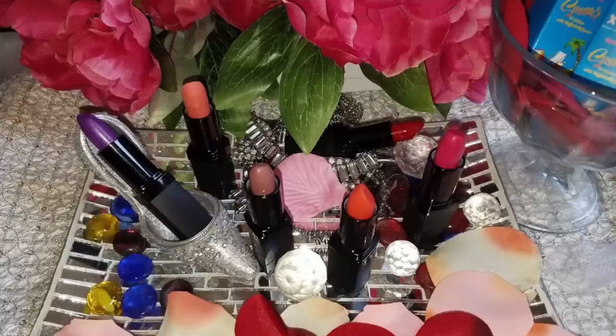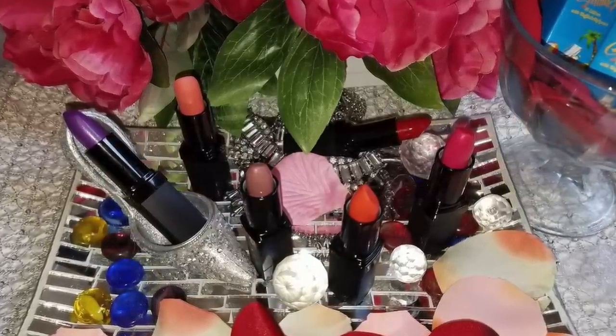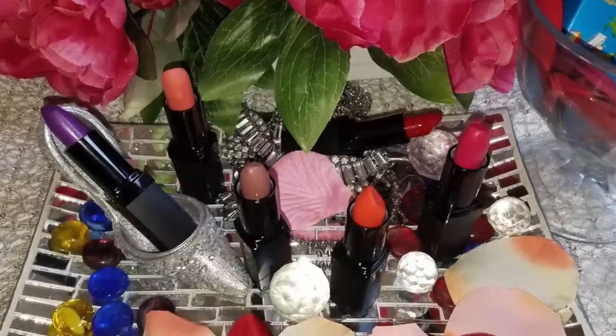I'm really excited about this — it's the Extreme Lips, my makeup collaboration line with Guru Glam Makeup. There are six colors in this collection and I was able to choose and name every color. I'll be showcasing one of my lipsticks and will post the info below where you can get it, along with all the other brands listed in the description.